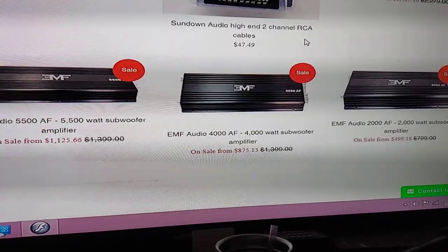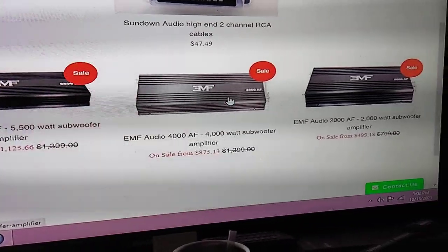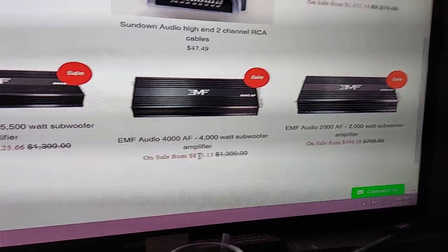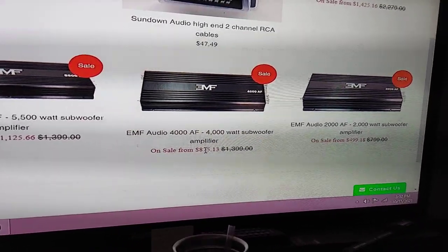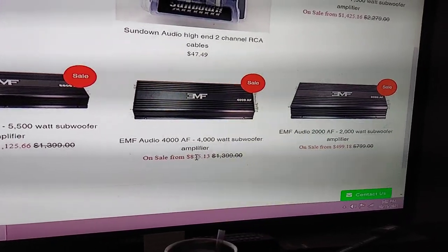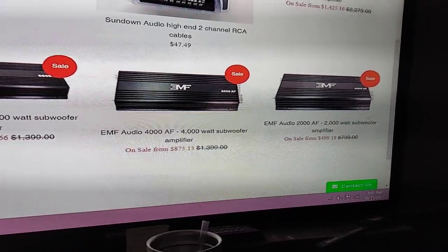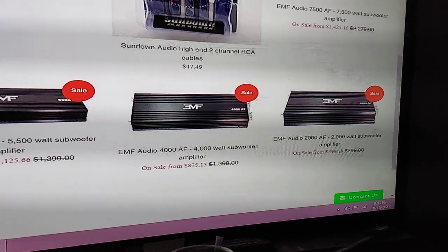And look at that amplifier — sure looks familiar. He's got the 4,000 watt for $875. Does it have a three-year warranty? No. I'm selling basically the same amplifier, which actually does 5,400 watts, for $600 shipped with a three-year warranty.